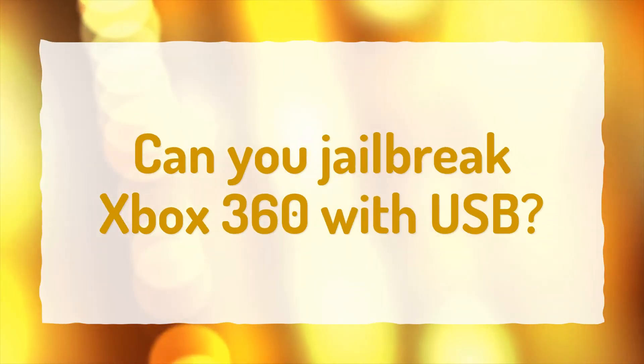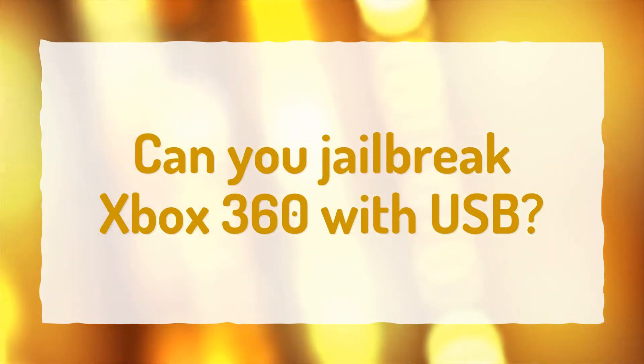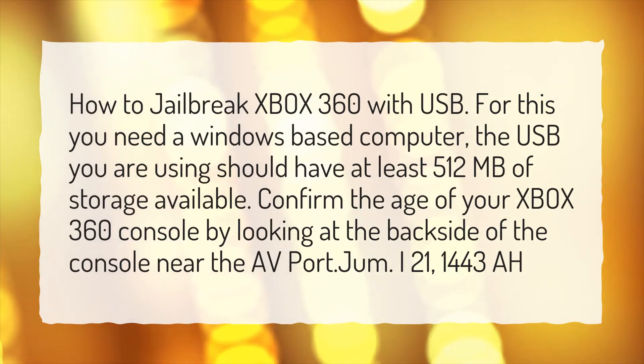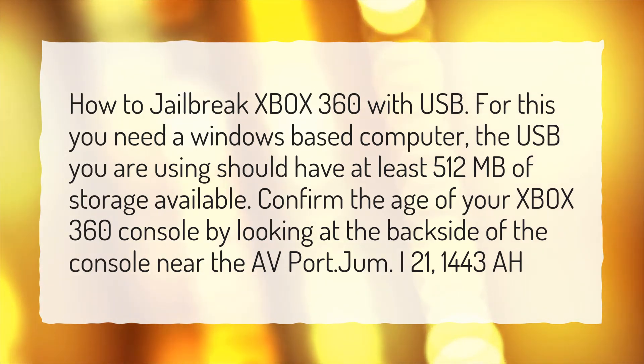Can you jailbreak Xbox 360 with USB? For this you need a Windows-based computer. The USB you are using should have at least 512 megabytes of storage available. Confirm the age of your Xbox 360 console by looking at the back side of the console near the AV port.